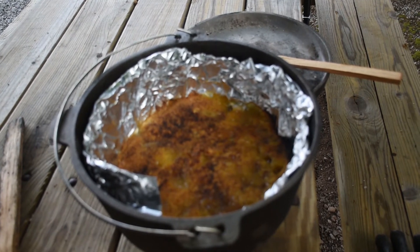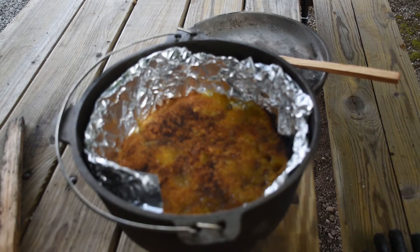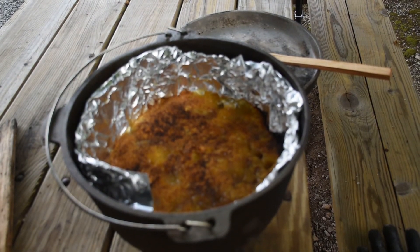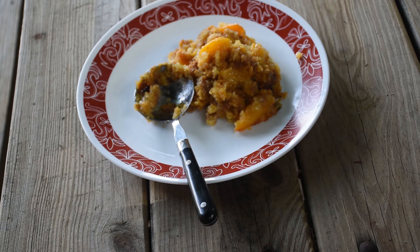It's bubbling away still, so we'll let it sit there for a while. I'm going to put the top back on, but I did take the coals off the top so we'll quit cooking on top. It smells really, really good and it's still pretty hot, so we're going to take it inside and eat this.